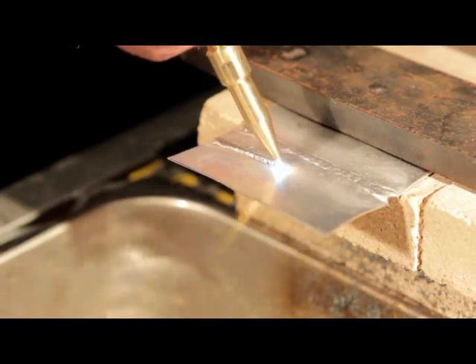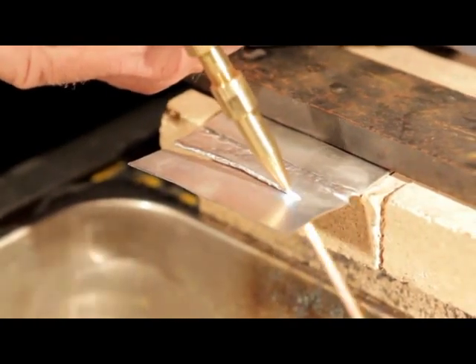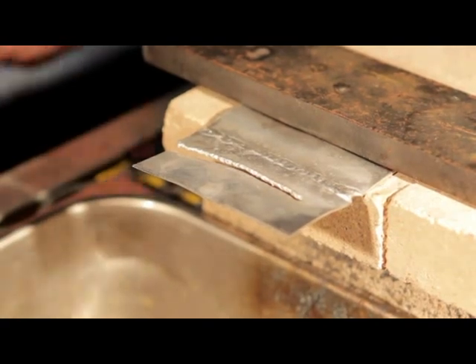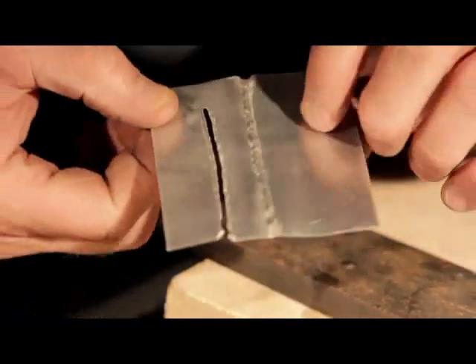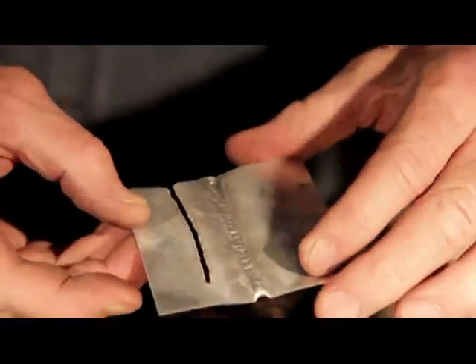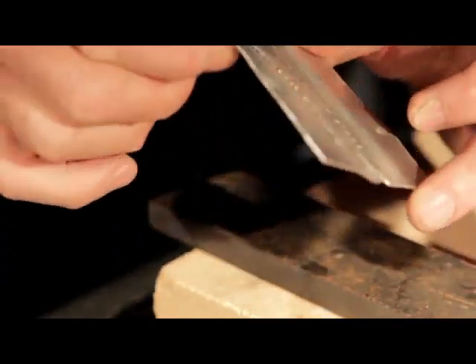Now I know a plasma does a little better job on non-ferrous, but for oxyacetylene, let me cool this off for you. Notice how nice a cut — no mess on the back, and you get very little metal movement when cutting that thin metal. You can cut your aluminum, your stainless, your copper, your brass — all non-ferrous metal that way.